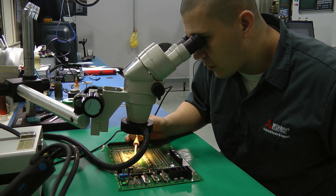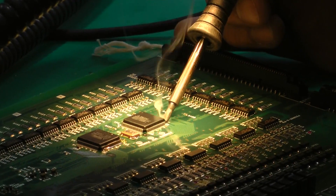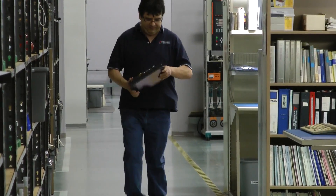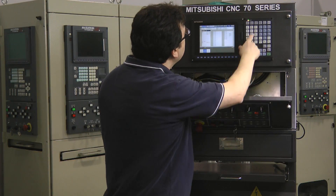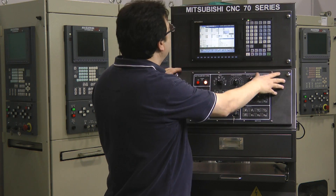All of our repair engineers are certified for surface mount component replacement. After each product is cleaned, inspected, and repaired back to factory specifications, it is then placed in our custom-made test fixtures where it's tested for dependability.